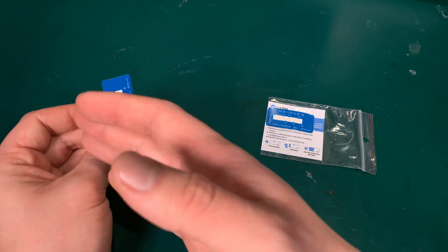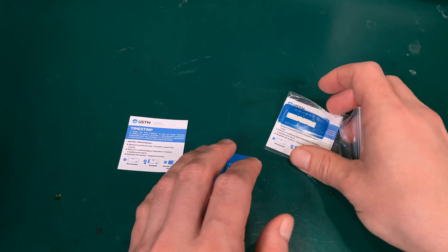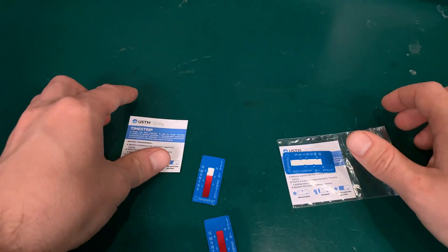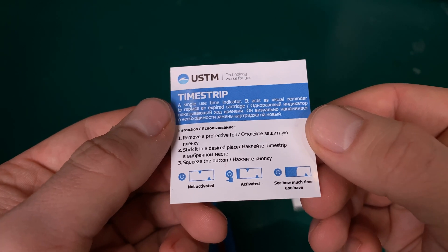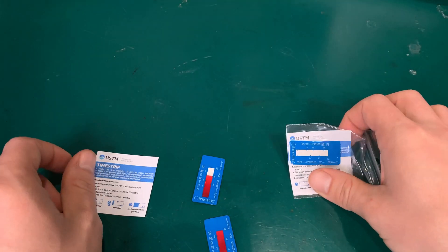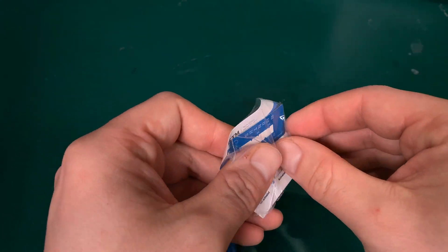It gives you that nice quick look — you just take a glance and know we are good to go. Here is a manual for this, and it's very simple. Here I've got a brand new one that I just purchased.